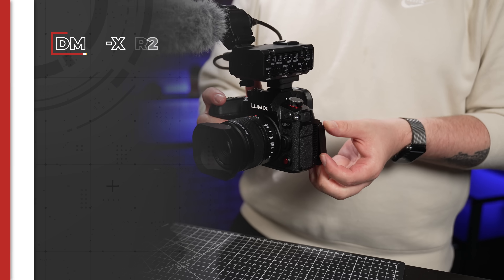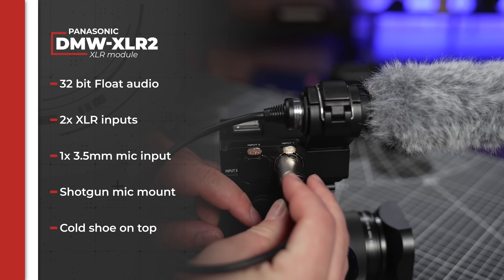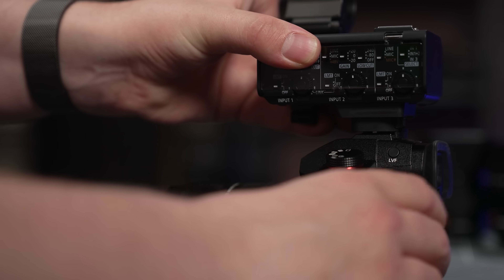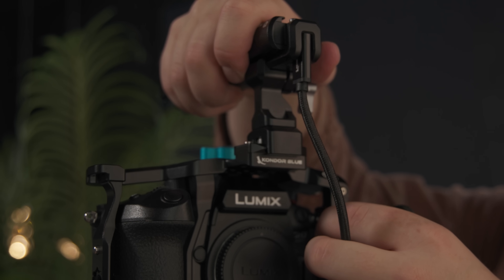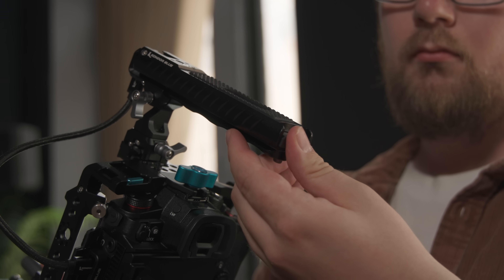The GH7 is also launching with a new XLR module from Panasonic, the DMW-XLR2. Plug it in and you'll get two XLR and one 3.5mm audio inputs capable of recording 32-bit float audio synced with the video straight out of camera. The previous XLR1 unit was crucial for high quality professional audio, but this update means you no longer need an external recorder to get 32-bit float audio. Just be mindful of your rigging gear, as the module needs to be attached to the hot shoe and will monopolize the top of the camera — in my scenario, I needed to remove the top handle, which displaced my SSD.